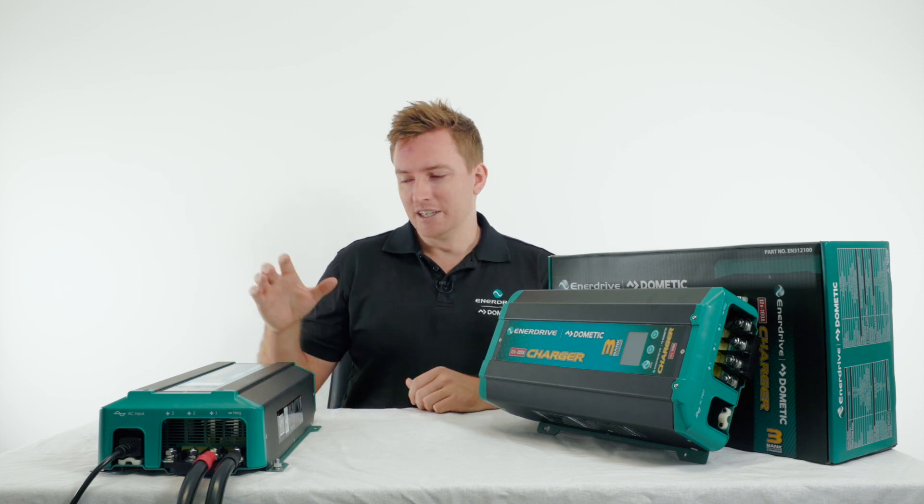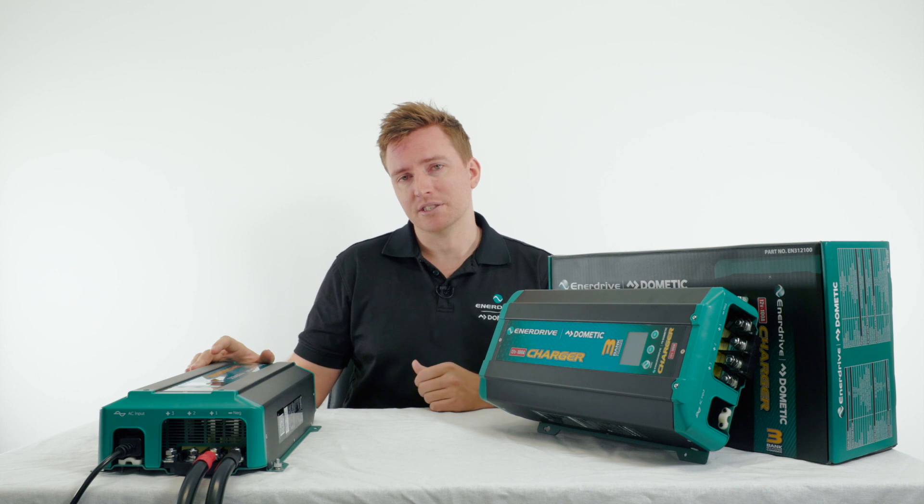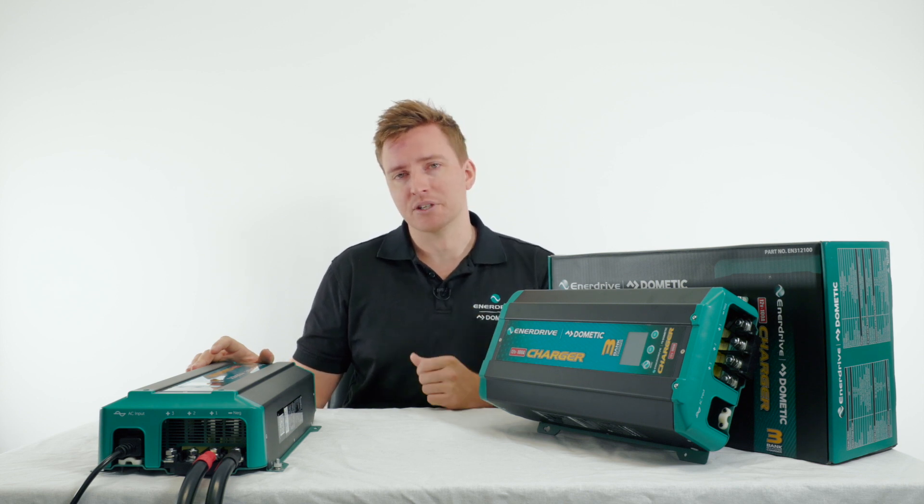G'day guys, it's Remy here from Menodrive. Now you've got your new 100 amp AC charger, we're going to take you through the particular settings for the programming of a lithium and an AGM battery with this charger today. Let's jump in and show you what it's all about.